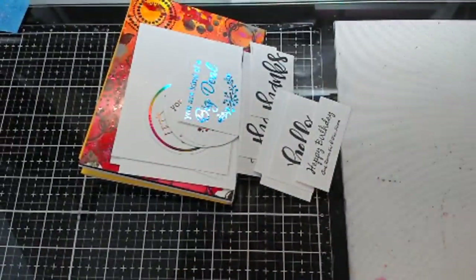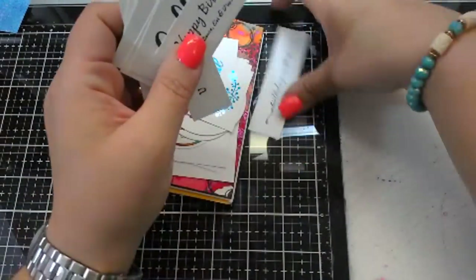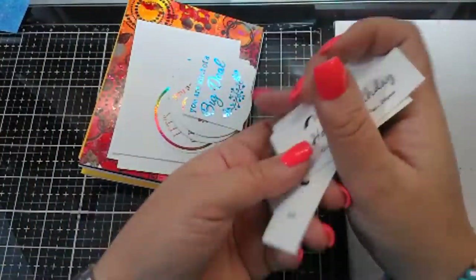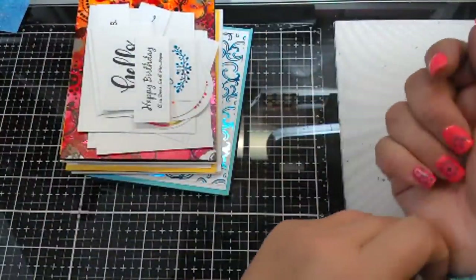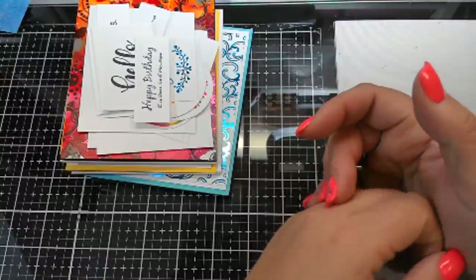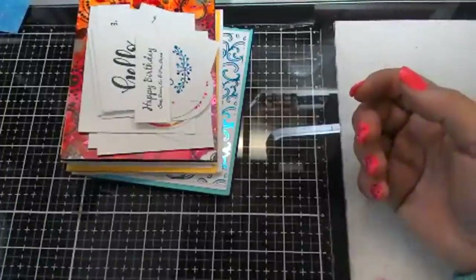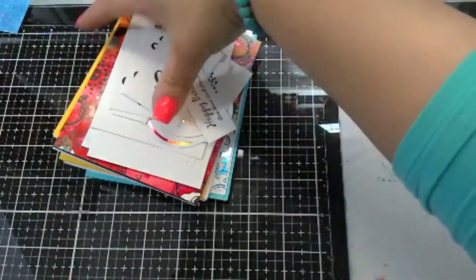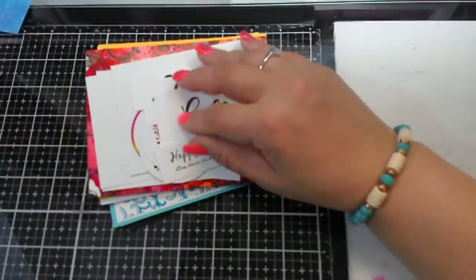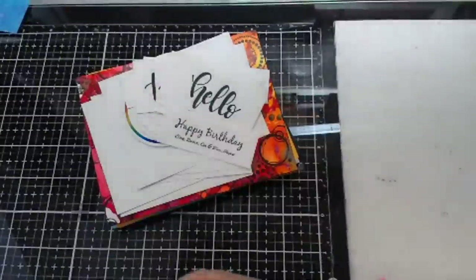Arteza is sending me gouache paint and I think like a little watercoloring journal, so I should have those next week. I'll show you guys how the gouache paint compares to the watercolor paint and how it compares to their acrylic paint — since I will have all three, we'll play around with those. I am going to see if I can ask them if I can try the new alcohol markers, because those just got released. You can check out Crazy Paper Chick — that's Alicia. She just got those alcohol markers, so if you're looking for an inexpensive brand of alcohol markers, check out Arteza's and Crazy Paper Chick — that's her YouTube channel. She's my upline for Stampin' Up and she did a review on them.